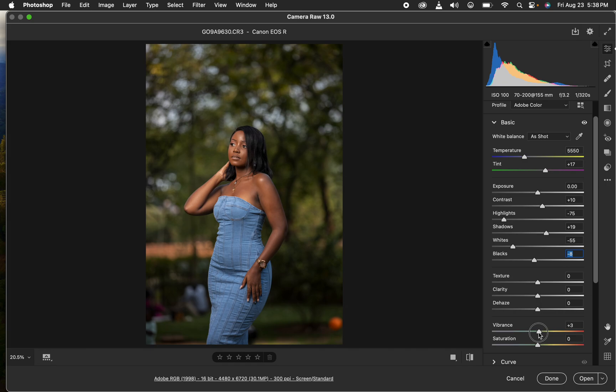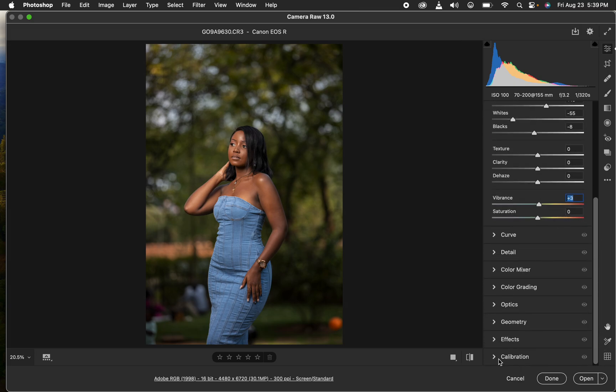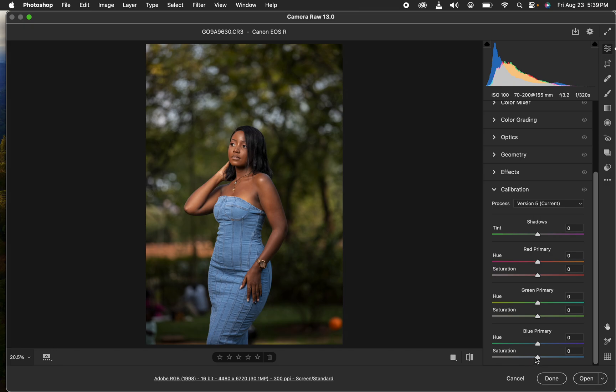I'll come to Vibrance and add a tiny bit to make the image pop. Then I'll go to the Calibration panel and take up the saturation of the Blue Primary slightly. You can see the before and after of what we have right now.